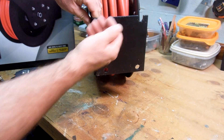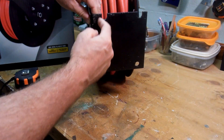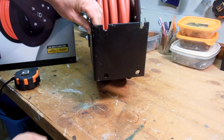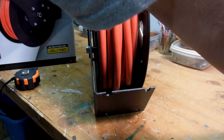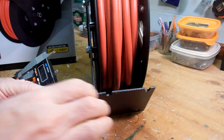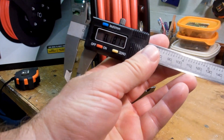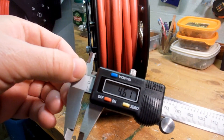The mounting plate has two full holes and two slotted holes. The steel is pretty thick — I'll go ahead and measure that: it comes in at about 0.18 inches, or 4.6 millimeters.